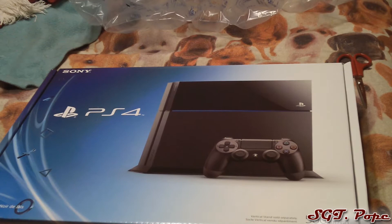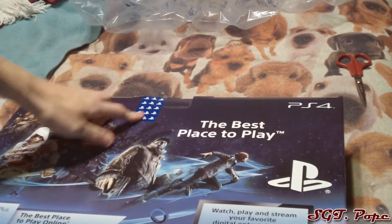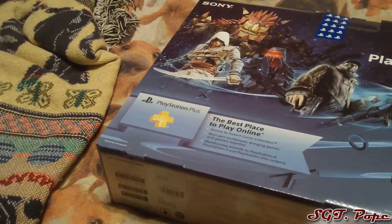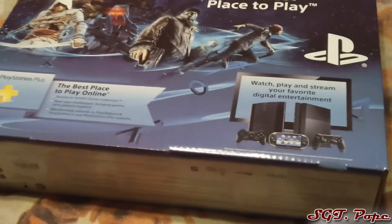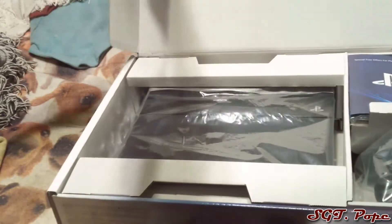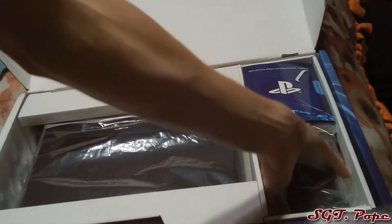Pretty cool stuff — 500 gigabytes, black, and you've got that cool line across near the middle. There's some PlayStation-branded tape on the box, which is sweet. On the back, there's PlayStation Plus info — if you don't already know, you have to have PlayStation Plus to play online on PS4. I think this comes with a trial, but we'll talk about that when we get inside.